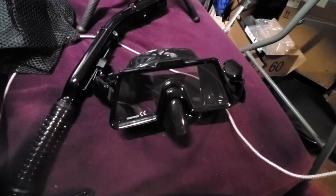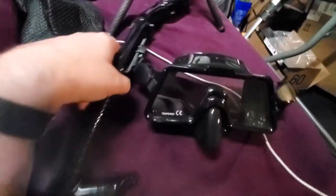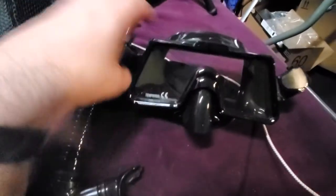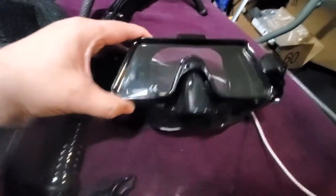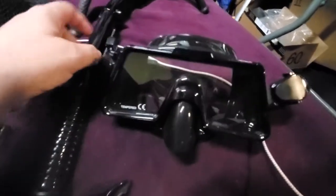I just want to do a quick video review and show you some of the awesome things about these goggles. This is a goggles snorkel set. First off, it's black, and that's kind of cool — I like a black goggle. But you've got this wide panoramic lens, and that they talk about a lot.